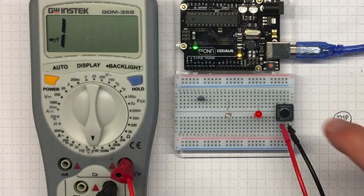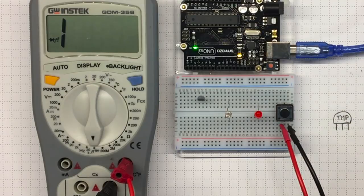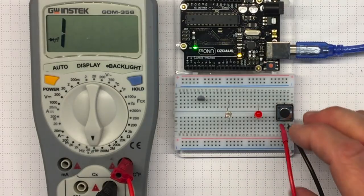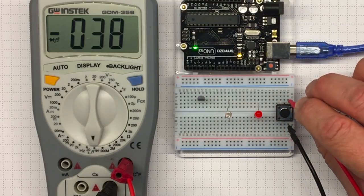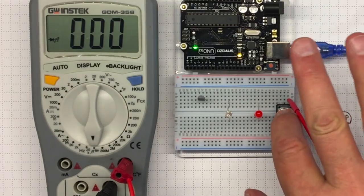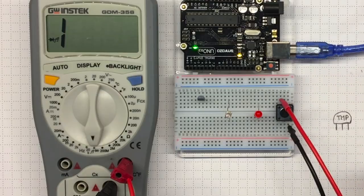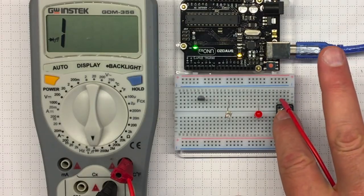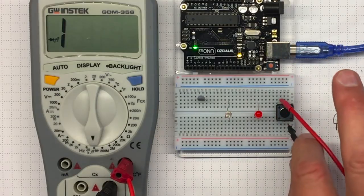They're not connected. But if I push the button, they are connected. What about these other pins? That one's connected even when I don't push the button — it's always connected. That one is not connected when I don't push the button, but it connects when I do push the button.